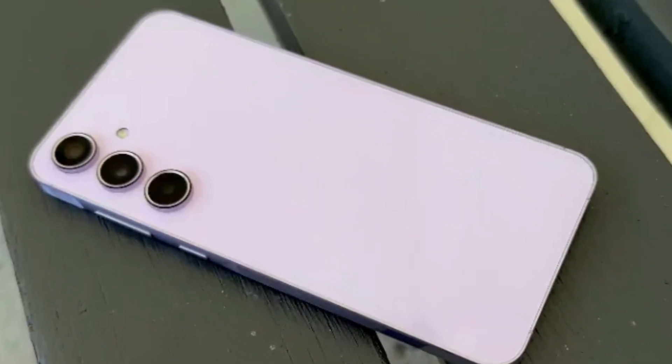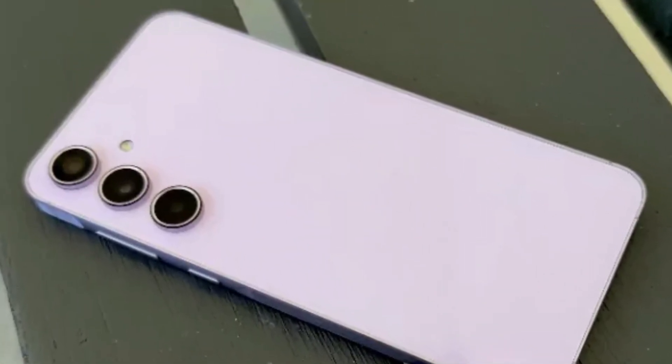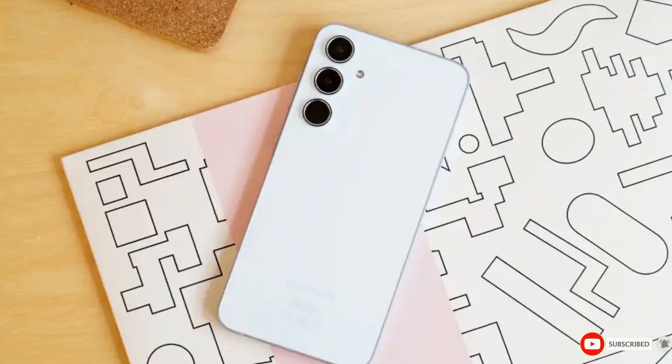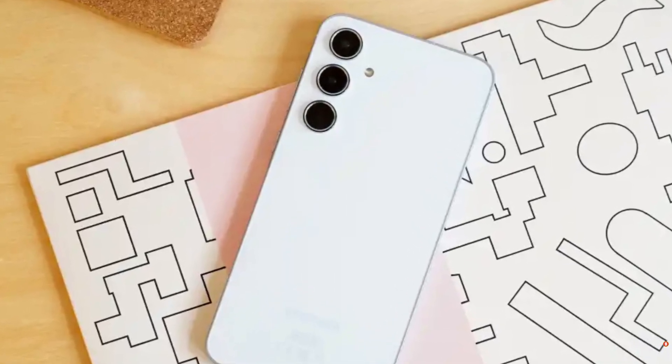If you're excited about the Galaxy A56 and the power of the Exynos 1580, let us know in the comments below. And if you want to keep up with the latest tech news, don't forget to like and subscribe. Until next time, stay tech-savvy.